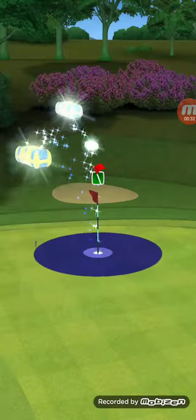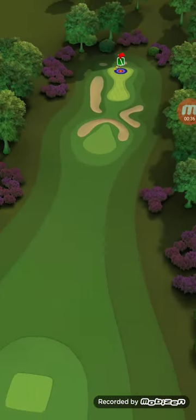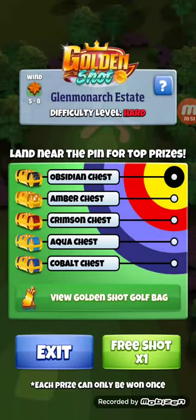We're going to use the golden wood for this shot. The golden wood is about two miles per hour per ring, so if it's six mph wind, you're going to move over three rings — that type of thing.